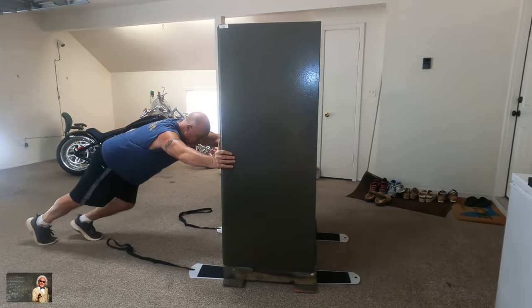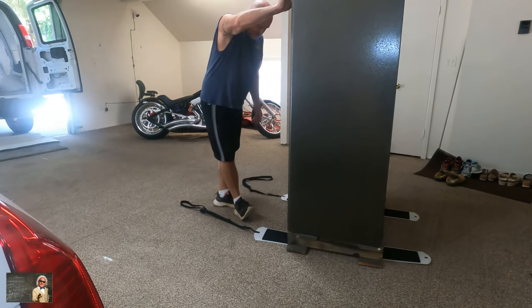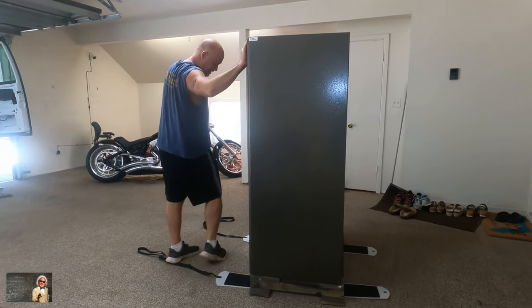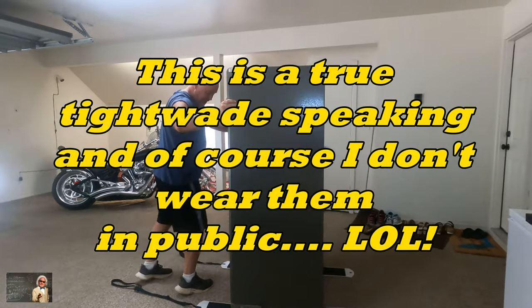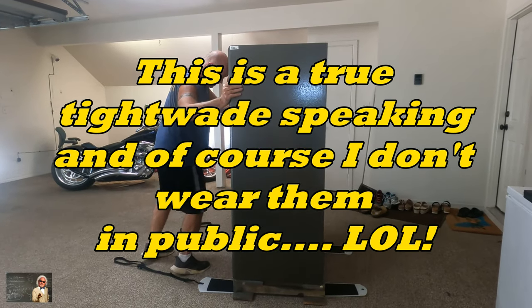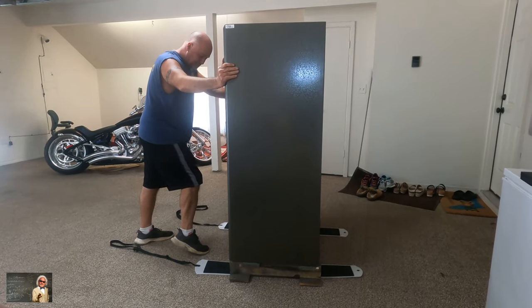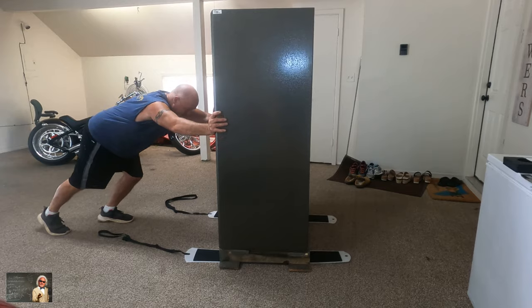I have my work shoes, which I call the bozo shoes — believe it or not, they were 10 bucks. Look how wide they are. I'll never fall down, I have so much footing. They outlasted every pair of Nikes I've had, and I can buy 10 pairs of these — which will last me probably till I'm dead — for what it costs for one pair of Nikes. So I get low.